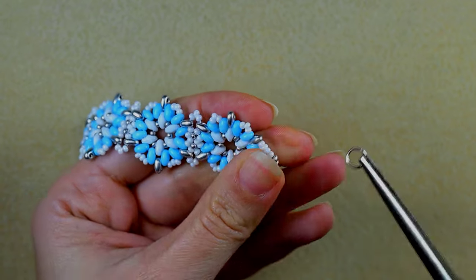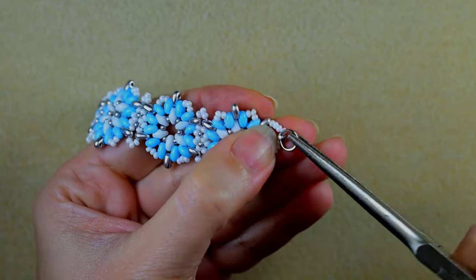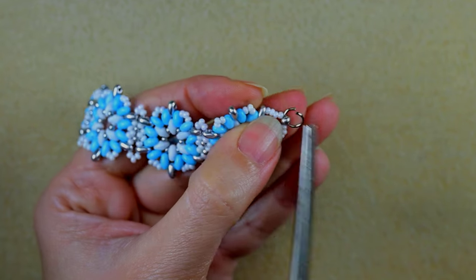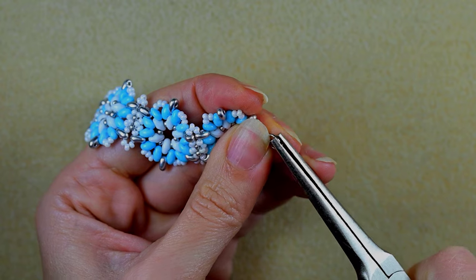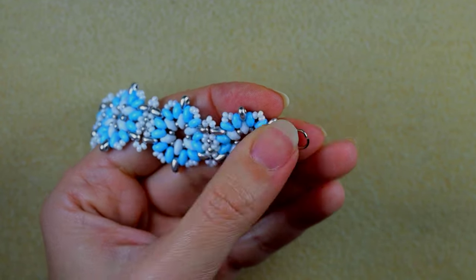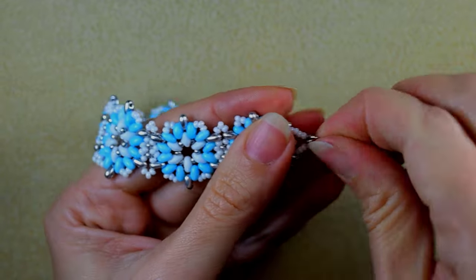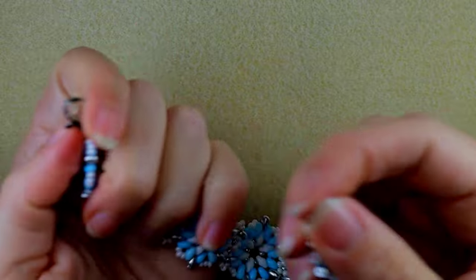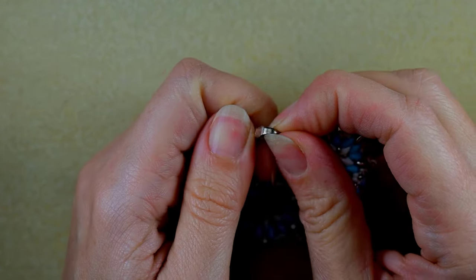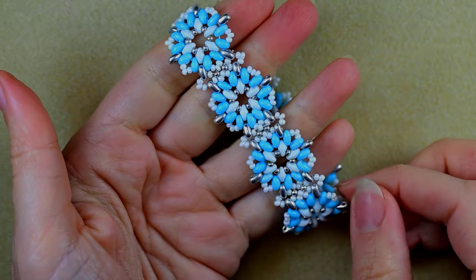Now I open up this jump ring, put it here, and close it. Then I just close my bracelet and it's ready.